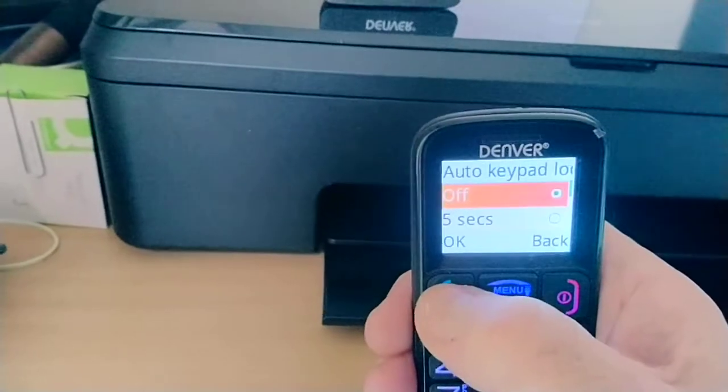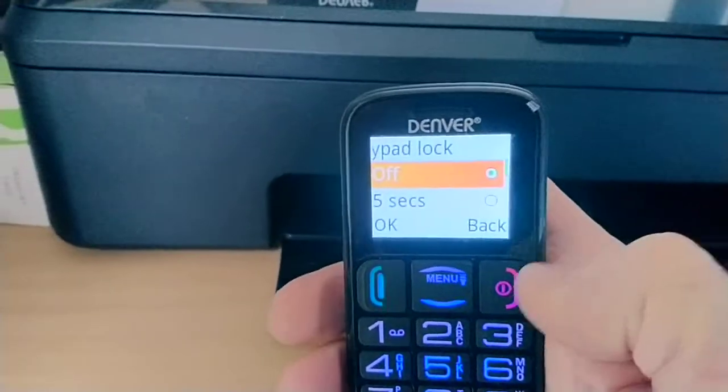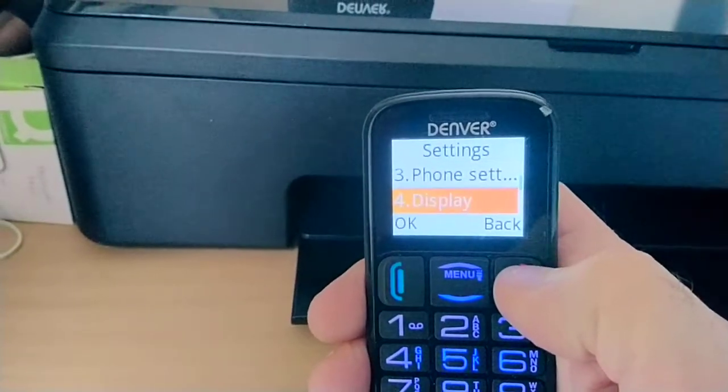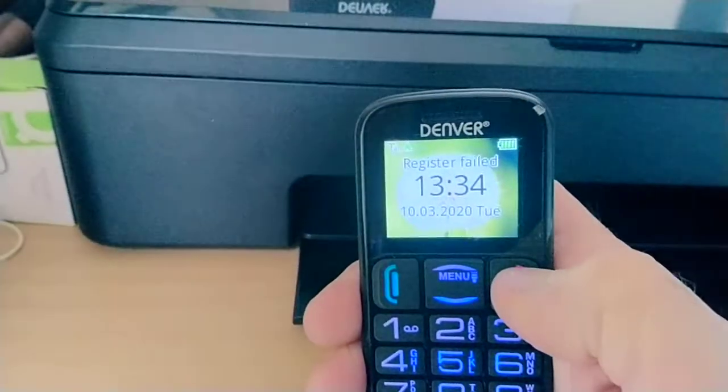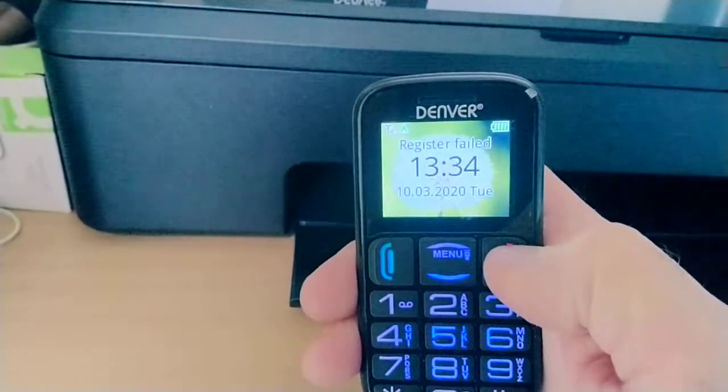If it is set to Off, press back, back, and back again. Now the phone will never lock as long as it is turned on. Job done.